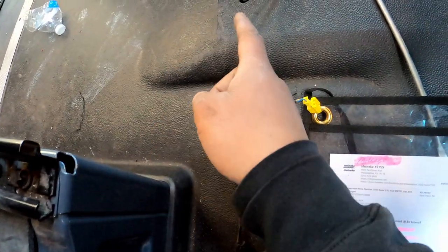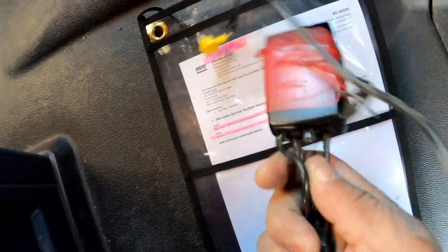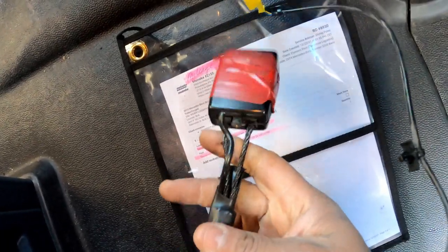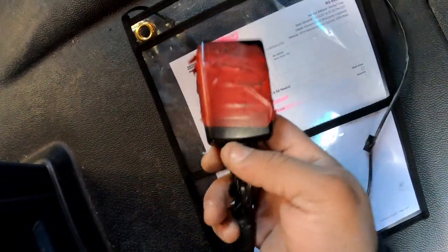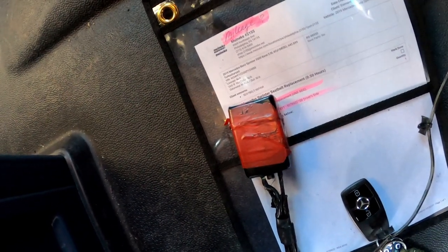So this is the reason why I changed this seat belt — I actually swapped it with the driver's side. I swapped the seat belts because the driver's side seat belt had a wire that broke off. I was instructed to just swap the seat belt, so that's what I did. All right y'all, like, comment, subscribe, and I'll check you on the next one.